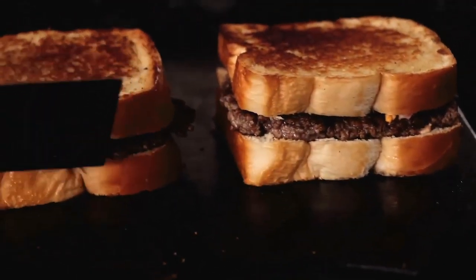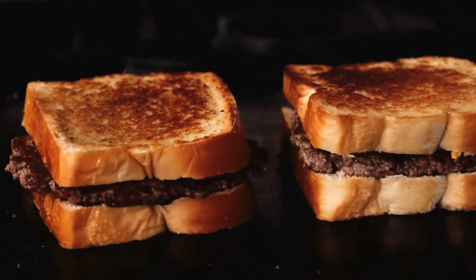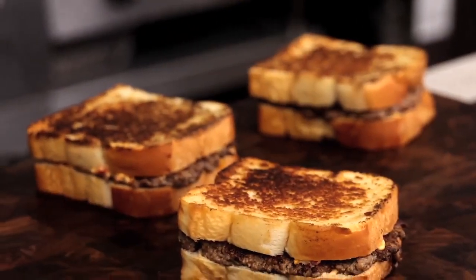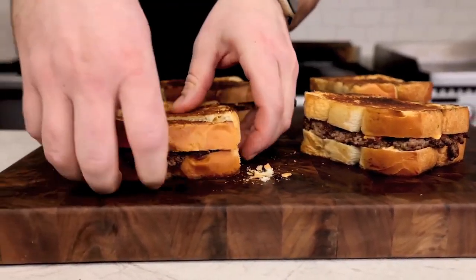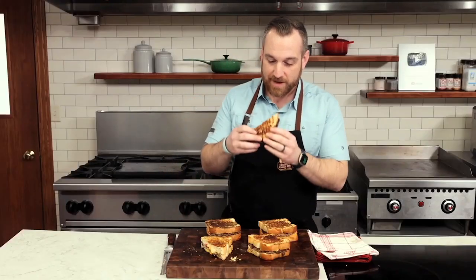This is a perfect recipe if you have a Blackstone-style griddle because you can make the patties while the bread toasts and put them directly onto the slices. Look at that toasty bread filled with gooey pimento cheese and that perfectly seared beef patty. This sandwich really combines three amazing comfort foods: grilled cheese, pimento cheese, and a cheeseburger.